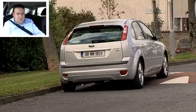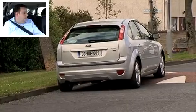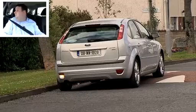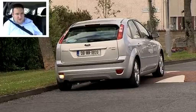So now we're going to reverse from the corner from Gortmore Road into Gortmore Park. We do a lighthouse look — all clear, no cars coming.